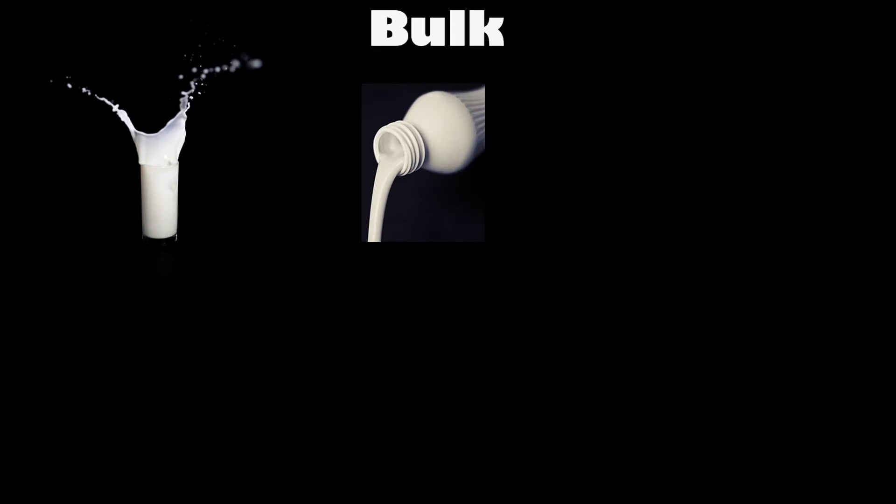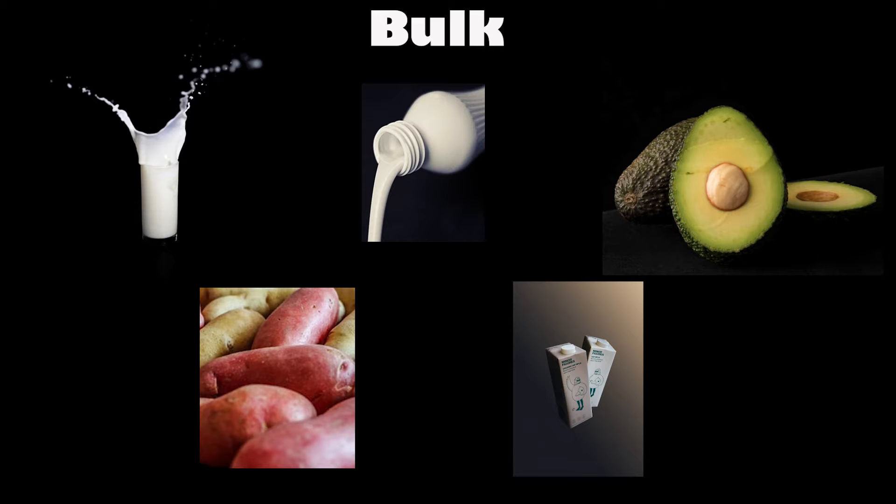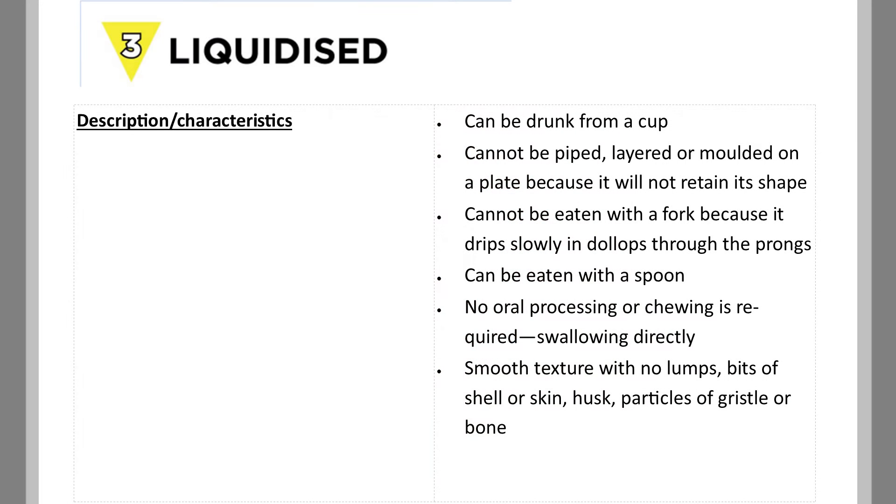You can bulk up the calories using full cream milk, cream, avocado, sweet potato or non-dairy milks. Try not to liquidise with just water. Concentrate on colours as well as nice strong flavours.